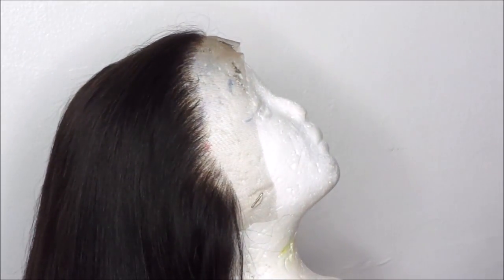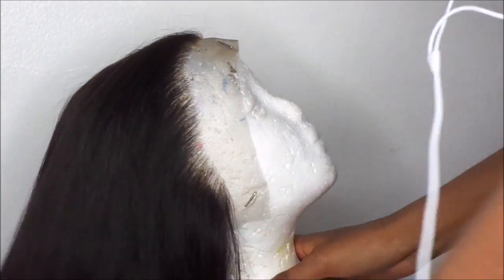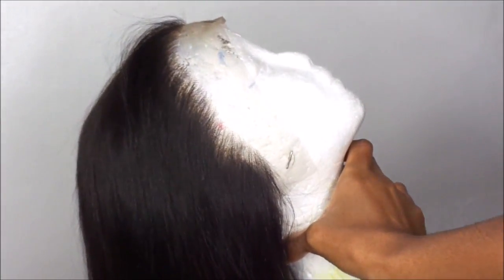Here is what the hairline looks like. I did do some plucking — it's not overly plucked, it's the right amount. You don't want to do too much. You can see the different length of the 20 inch frontal versus the bundles, but it didn't really bother me. Most frontals come up to 20 inches so there's really nothing you can do about that. But that basically sums up this video.